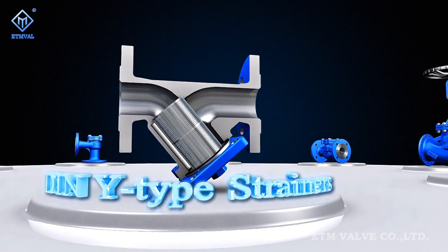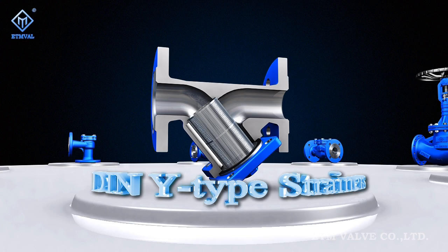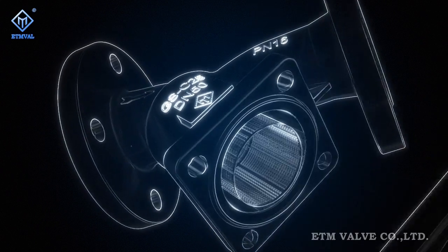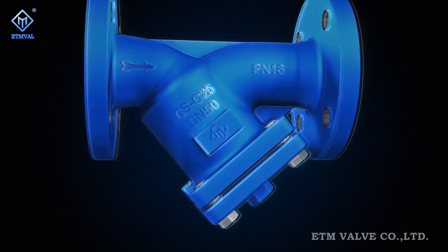ETM Figure T Series DIN standard Y-type strainers are modular products developed and manufactured strictly in compliance with European standards, acquiring new features under innovative ideas.